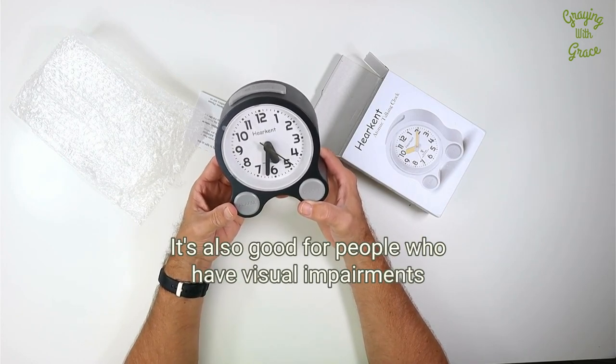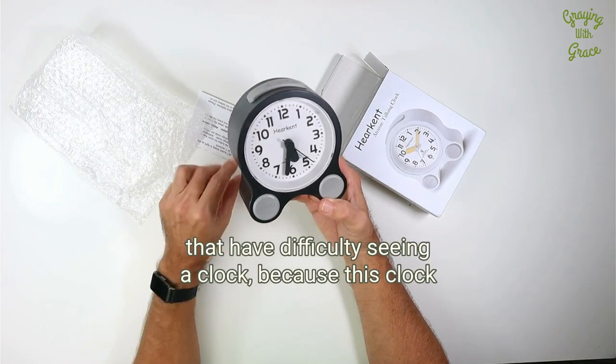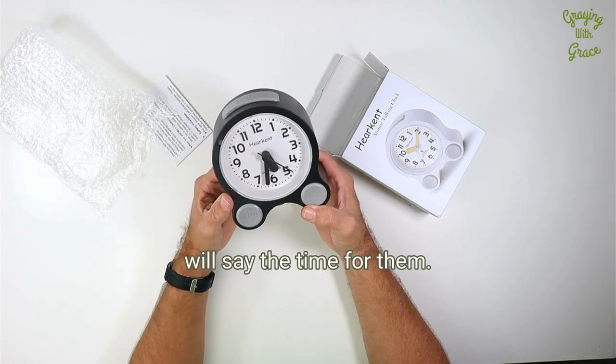It's also good for people who have visual impairments that have difficulty seeing a clock, because this clock will say the time for them.